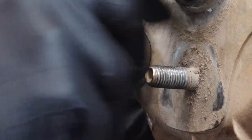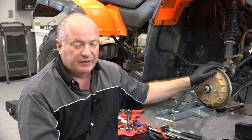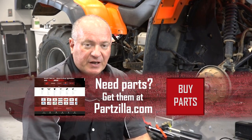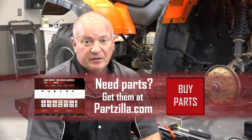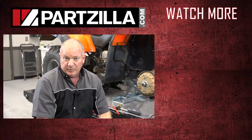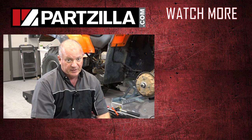Alright guys, this pretty much wraps up how you get these things changed out. The other side is pretty much a mirror image of what I just did. To complete the project, you're going to need to bleed the brakes — reference our brake bleed video for the front of this machine and I can show you how to do that. If there's any fine adjustment as far as setting the pull on the brake lever once you get it bled, reference our brake shoe replacement video for this unit. If you need any of the parts we used, come over to Partzilla.com and we can get you taken care of. If you have any questions or comments, leave them in the section below and I'll do my best to answer them. Until next time, thanks for watching.